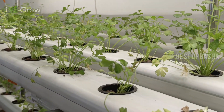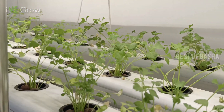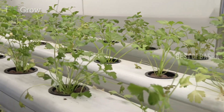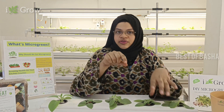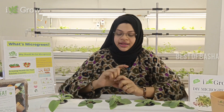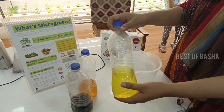In the hydroponic system, the roots will cool the water frequently. We will set it for 5 minutes per hour. Now, if we open this system, we will add a concentrated solution and mix the nutrients. Let's see a demo. In hydroponics, we mix the nutrients in the water.